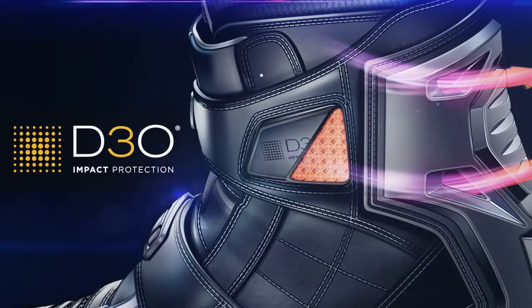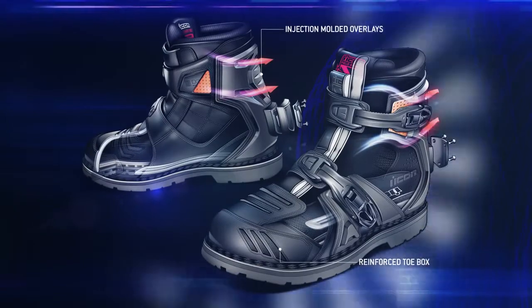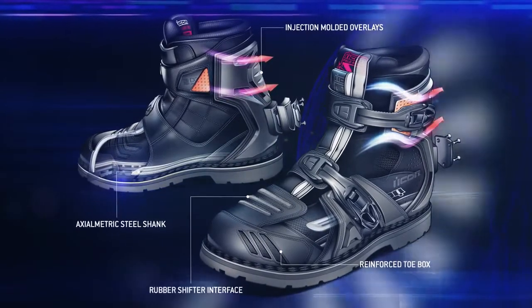T3O ankle insert, reinforced heel and toe boxes, axiometric steel shank, and rubber shifter interface equip the Field Armor boot for long-term motorcycle deployment.